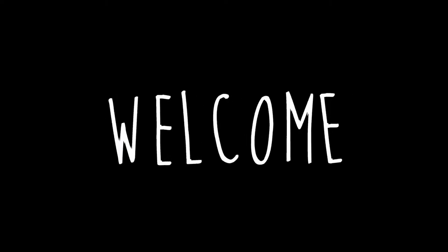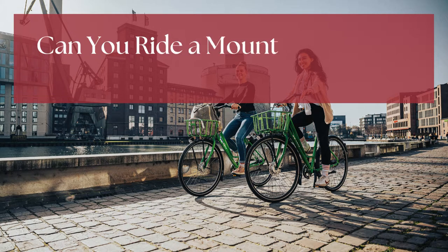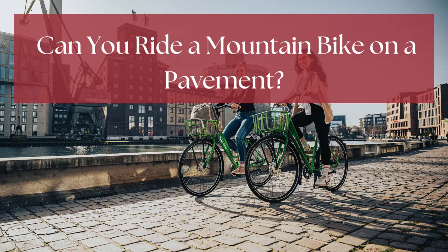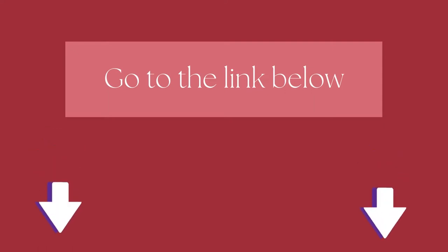Hi there! Welcome to our Mountain Bikes Lab channel. In this video, we are looking at the topic: can you ride a mountain bike on a pavement? We highly recommend you to read the full in-depth blog post by going to the link below. So, let's dive in.